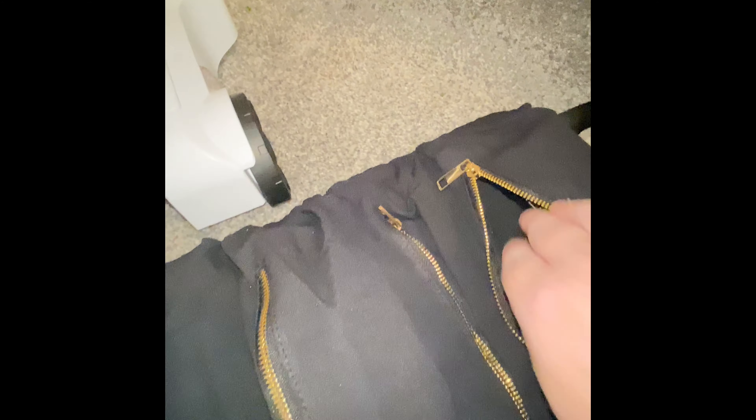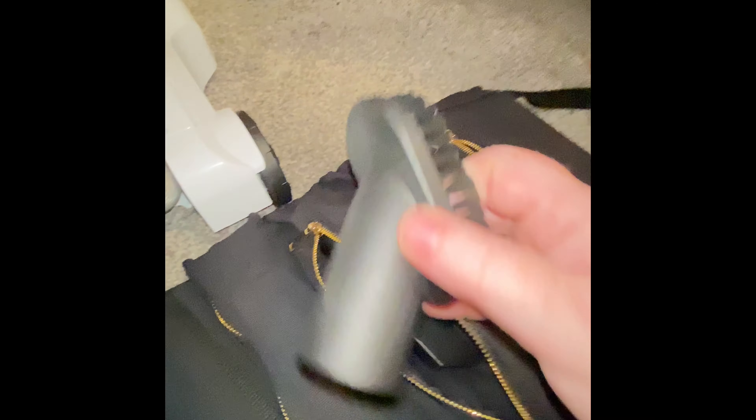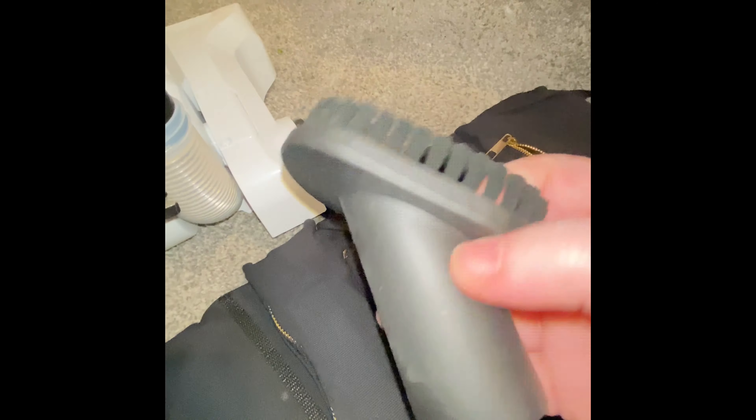I wanted to make a little toolkit of parts. In this part here I've got the little crevice tool — it's tiny so really easy to lose — and I've also got the little dusting tool. Then it's got a power head so I've put that in there as well.